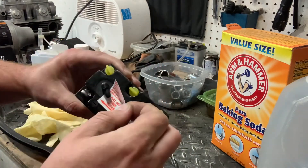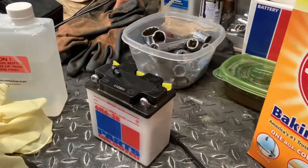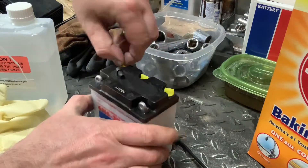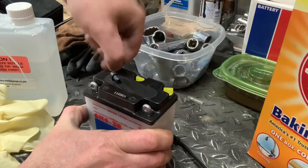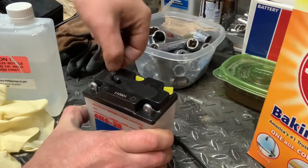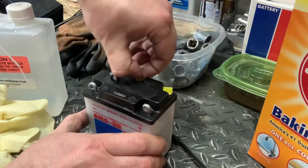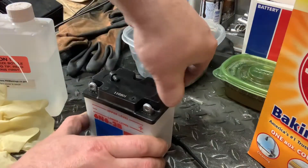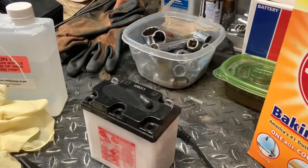With the sticker removed, we can go ahead and take out the three plugs on top. Just pull these out a little bit — sometimes it might need a flathead screwdriver, but these shouldn't be in there very tight. Actually, these just pull out; they don't screw out at all. These are just corked. Pull those out. There's our three plugs and our little 6-volt battery ready to go.